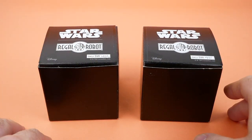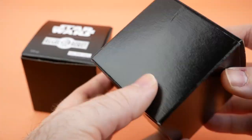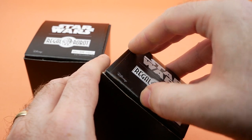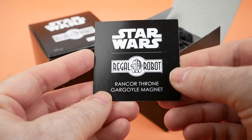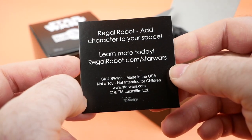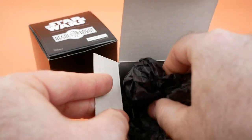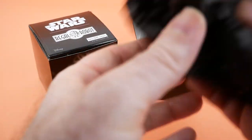Here we have the magnets that they sent me in their packaging. Just a plain black box, but it looks pretty cool. It's got the Star Wars and Regal Robot logos there, as well as an SKU that would tell you what's inside if you knew what that meant. Inside we've got the Rancor throne gargoyle magnet, a little insert with information about their website. Inside the box is just some black crepe paper insulating it.